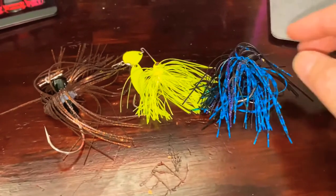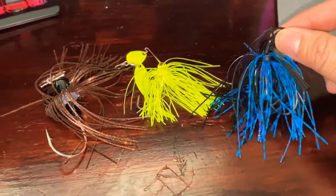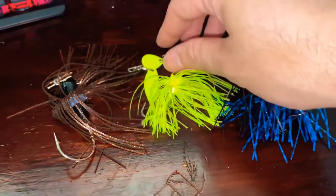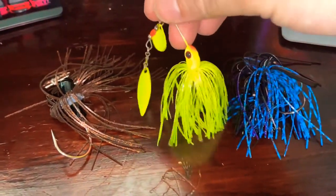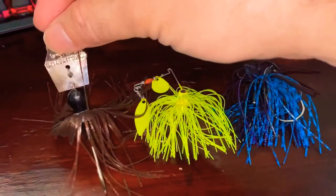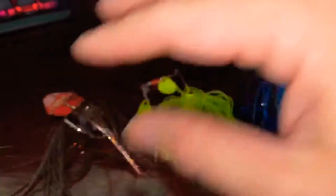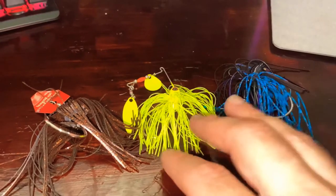That was the review of the three lures I like using: the regular jig with the skirt, the spinnerbait with the skirt, and the chatterbait — three wonderful lures for bass fishing, specifically if you enjoy fishing for peacock bass.